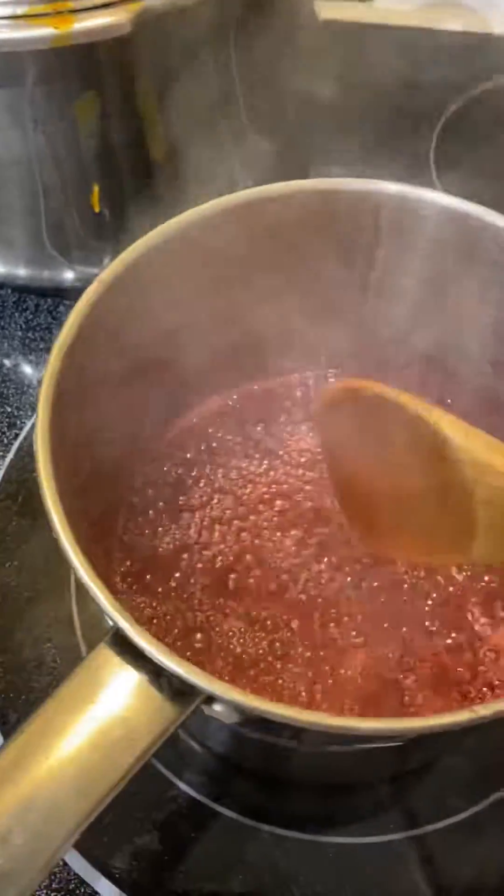I put my lemons in the oven at 180 to bake, and then leave them in there for 20 to 30 minutes, then flip them and do it for like 10 minutes more. Right now I'm about to add the lemons inside of the syrup.